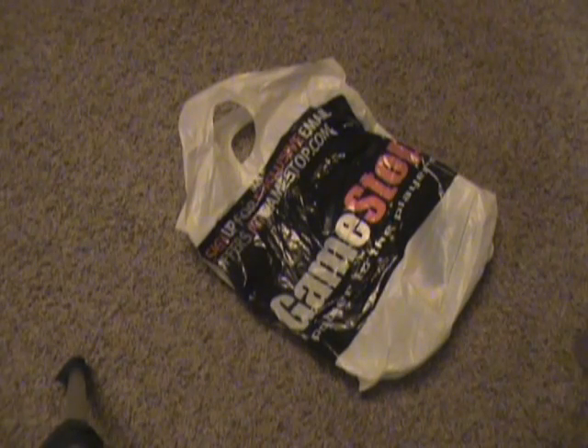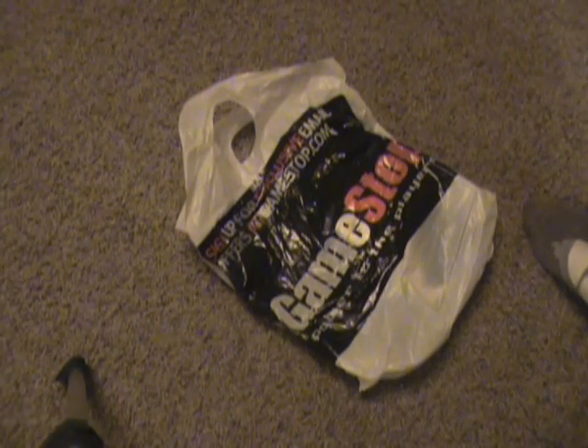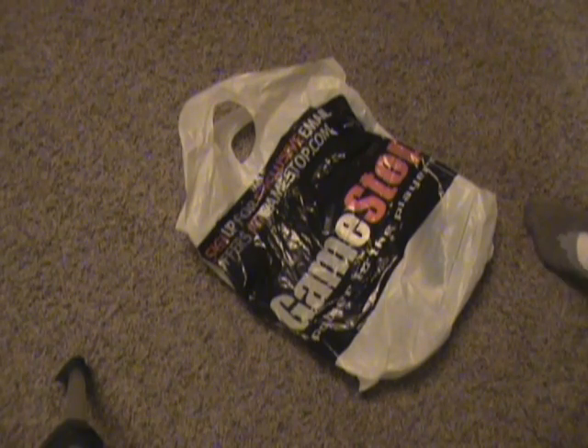Welcome to this unboxing. This is an unboxing of Nintendo's new portable gaming device, the Nintendo DSi, brand new from GameStop.